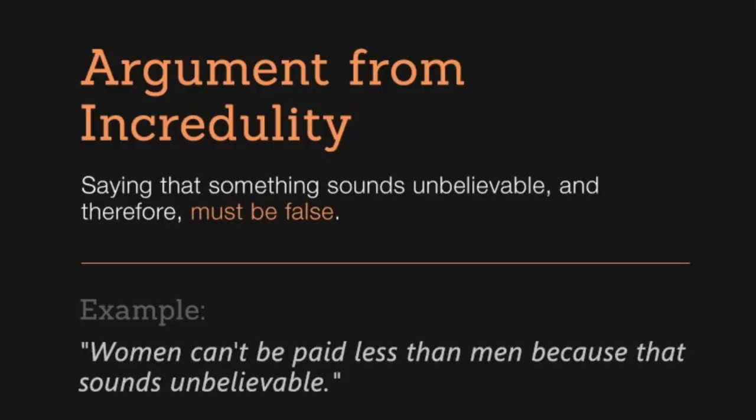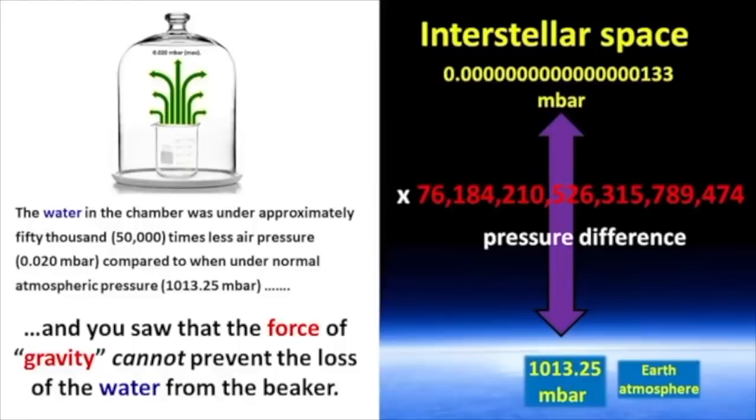You are comparing atmospheric pressure at the surface of the Earth to the vacuum of space. They are not in contact. The surface of the Earth has one atmosphere of pressure. As you increase in elevation or altitude, that pressure goes down according to a pressure gradient. By the time you get up 62 miles, there is essentially no air pressure left in the atmosphere, and that is what is next to the no air pressure of space. The water in the chamber was under approximately 50,000 times less air pressure — 0.02 mbar — compared to when under normal atmospheric pressure of 1013.25 mbar. And you saw that the force of gravity cannot prevent the loss of water from the beaker. They're comparing sea level to the vacuum of space and gravity to boiling.